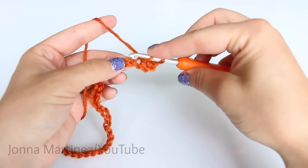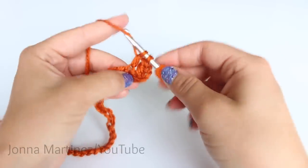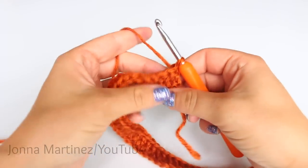Now we are simply going to double crochet into each chain all the way back. At the end of row one, turn to begin row two.